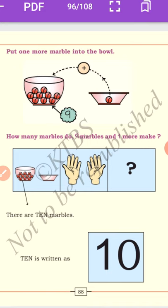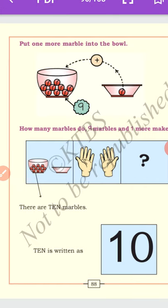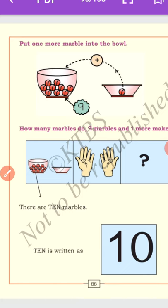So how many marbles? 9 marbles and one more make 10. How many marbles are there? 10 marbles. Count the fingers: 1, 2, 3, 4, 5, 6, 7, 8, 9, 10. So there are 10 marbles. 10 is written as 1 and 0 — we read it as 10.